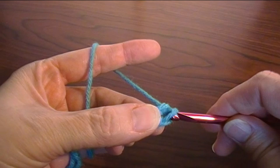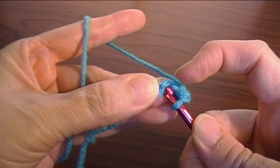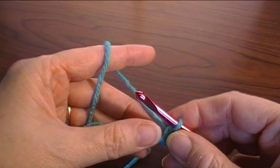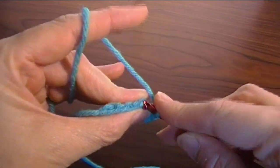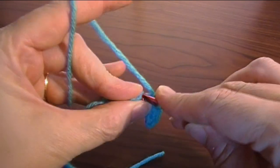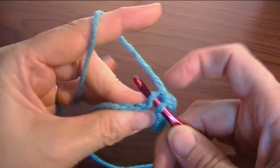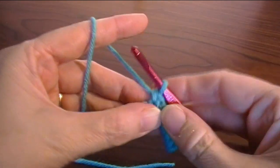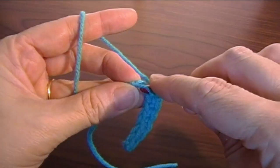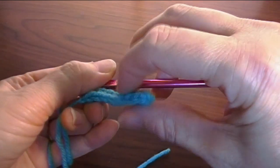Draw up your loop and draw through two, and we're going to go each across the same way. There is a reason that we're going into this bump — you'll see why when we get to the second half of round one. We're going to have seven single crochet. This is the last one, so we've got seven single crochet in the back bump, and the reason is so that we'll have nice little V's across the other side.